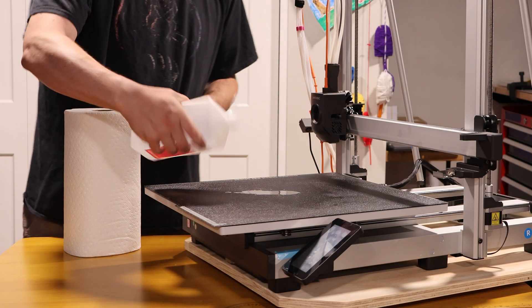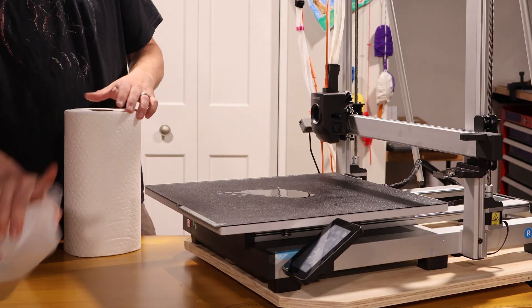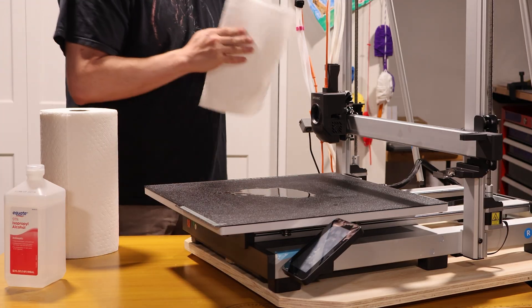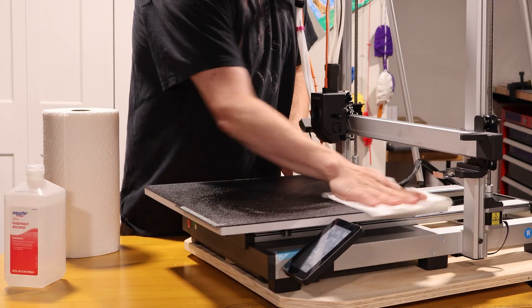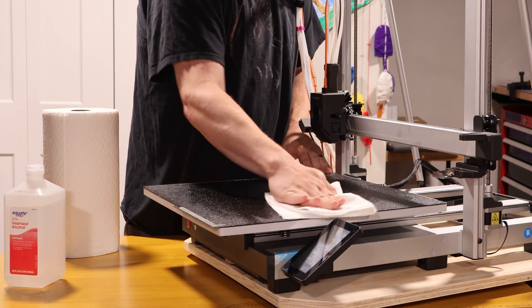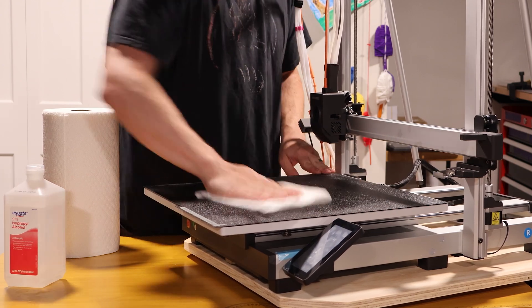Once it is dry, let's get it back on the print bed. I like to use some isopropyl alcohol and just gently wipe it down to get any remaining residue off. Once that's nice and clean, you shouldn't really have any more first layer issues.